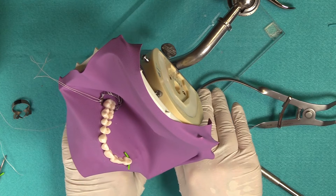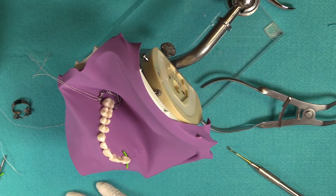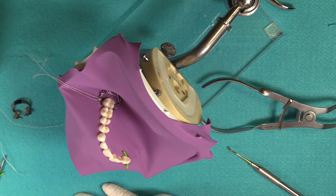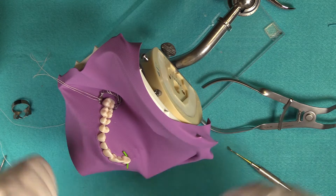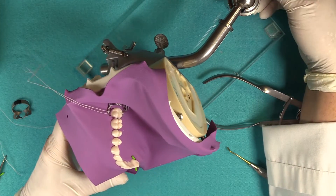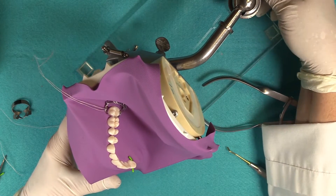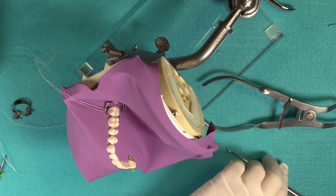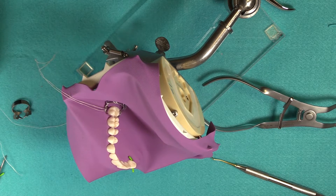We're not going to do the whole quadrant restoration here, but we wanted to show what it looked like when you have the sectional matrix band, ring, wedge, and everything in place with the rubber dam clamp — so you could see how well everything fits together.